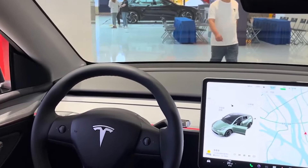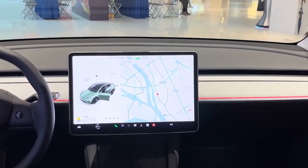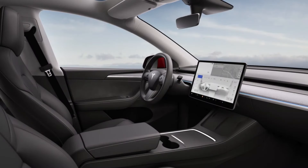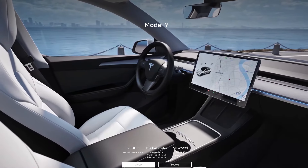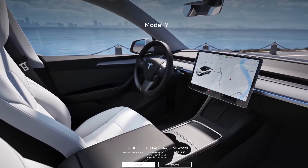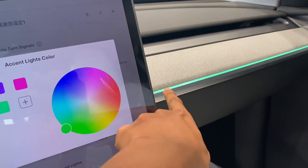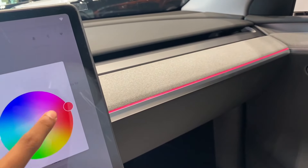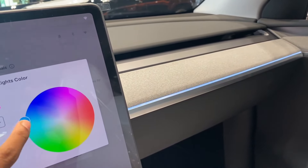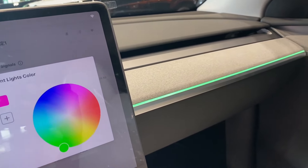One interesting aspect of the new premium textile dashboard material is how it's designed to perfectly complement the ambient lighting. Regardless of which interior color you choose — white or black — this plush dashboard material works in harmony with the cabin's adjustable ambient lighting. Tesla has integrated advanced RGB technology, allowing you to customize the color directly from the touchscreen. Want a calming blue glow for a nighttime cruise, or maybe a vibrant red for a sportier vibe? This feature elevates the Model Y, giving customers a touch of personalization they'll undoubtedly appreciate.